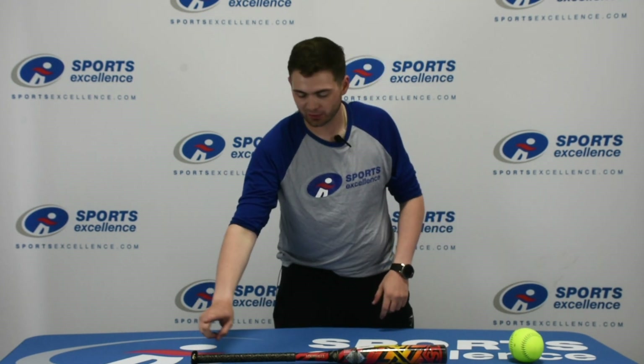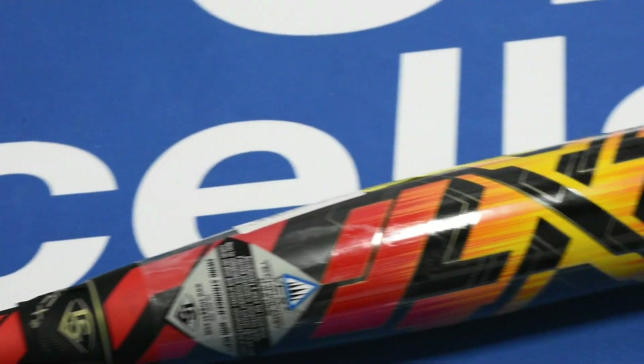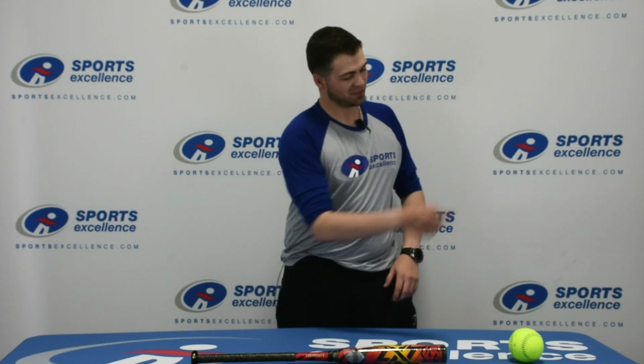Top it all off with the Louisville Slugger Flow Grip and the Pro Comfort knob on the end for one of the most popular fastpitch choices on the market. You've got to check this out at sportsexcellence.com or your local Sports Excellence dealer.